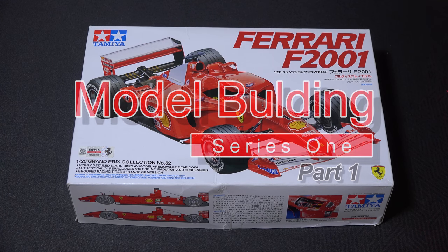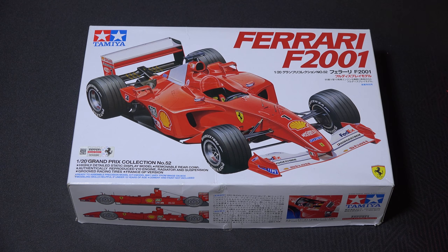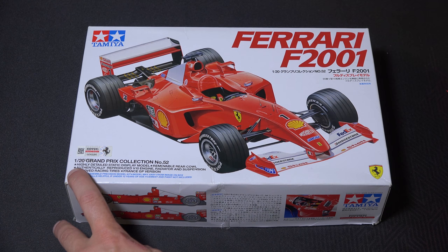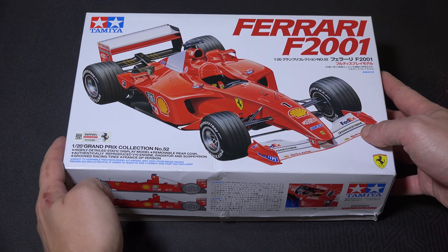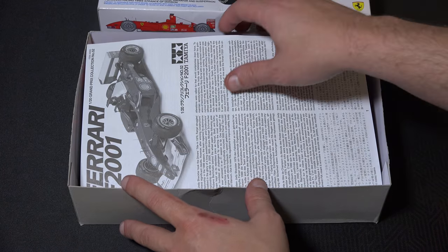Hello and welcome to the model building series here on Tandem C Television. This is series one, the first series I'm going to do. We're going to look at building the Ferrari F2001 F1 car, built like Schumacher's car. It's the Tamiya 1/20th scale model, Grand Prix collection number 52. I'm not sure what year it came out, but we're going to build this one in this series.